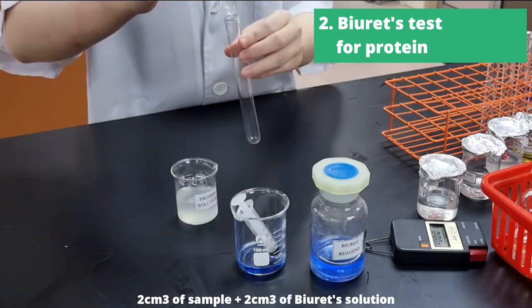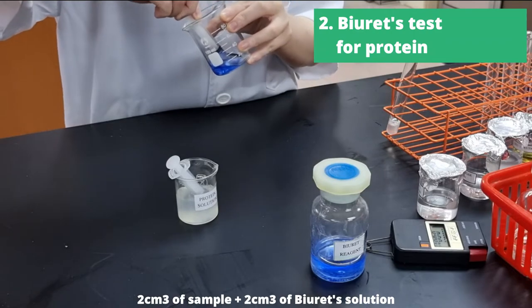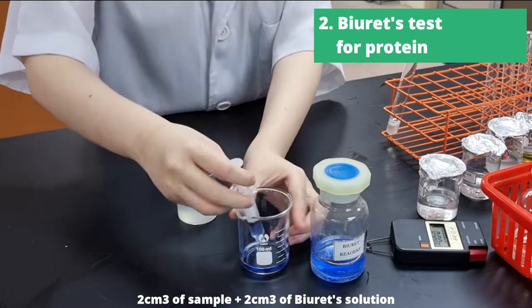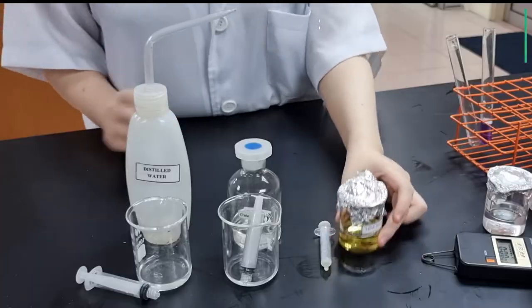Now while it's boiling, we'll be moving on to Biuret's test. We're going to add 2cm³ of sample and then add 2cm³ of Biuret's solution into the test tube. And when that's done, that will give you a purple solution.